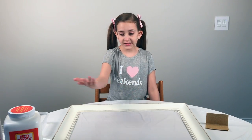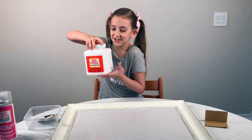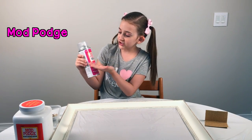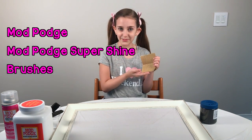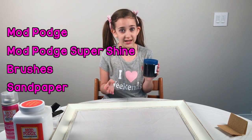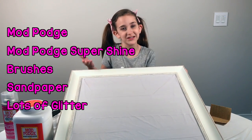Let's talk about all the supplies we will need to make our bulletin board. First you need a big tub of Mod Podge, then you'll need Mod Podge Super Shine, and don't forget the brushes to apply it. Next you're going to need sandpaper and glitter — lots and lots of glitter. Last but not least, the most important part: the bulletin board.